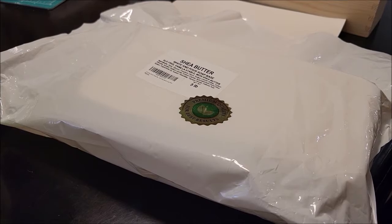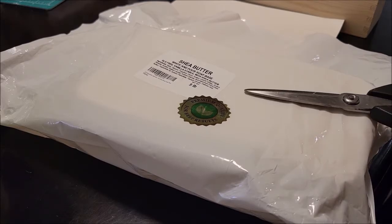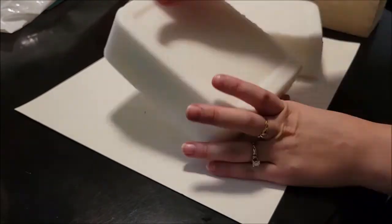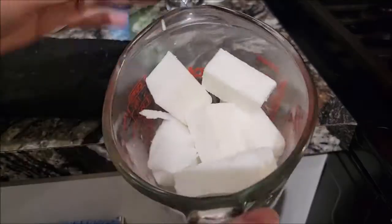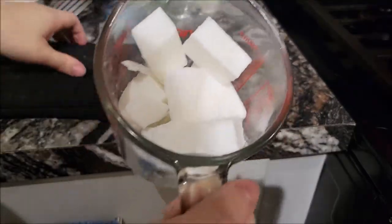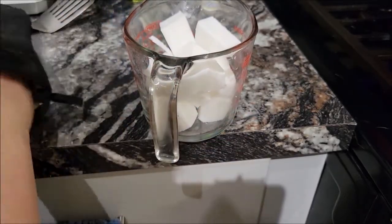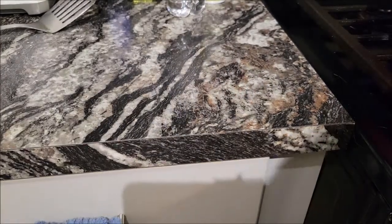I am going to melt this using a double boiler method. While I'm waiting for my water to boil, I'm going to cut this up into four equal pieces. I only put about half of it in there — maybe a little more than half — because I know I'm going to need it to melt down before I can fit everything in there. I'm just going to take this Pyrex dish and drop it into the boiling water.